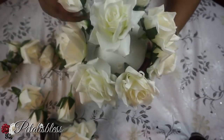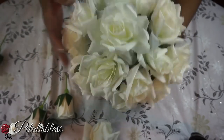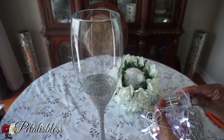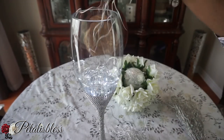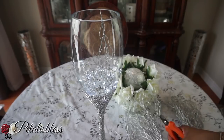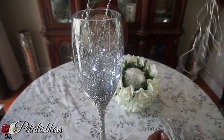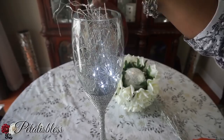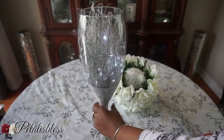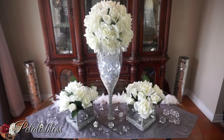Now we're back to our tall wine vase. I'll be adding these LED lights inside the bottom and cutting these glitter sticks and placing them in there also. The LED lights you can get either at Dollar Tree or Dollarama — they both sell them. With the glitter sticks, I'll be placing some upside down and some right side up, just to make it look a little fuller in the vase.